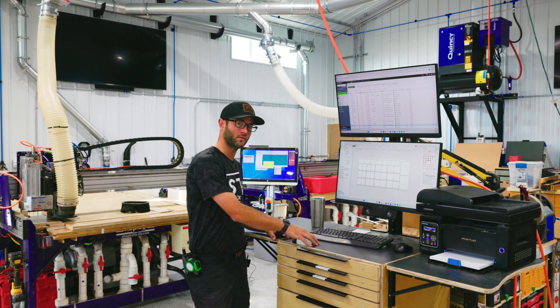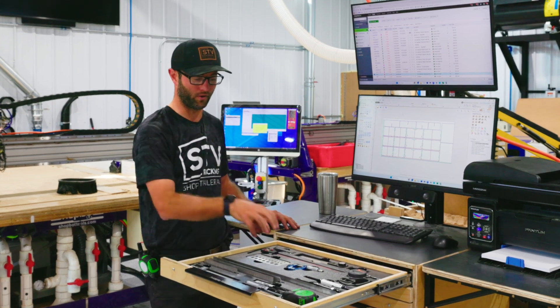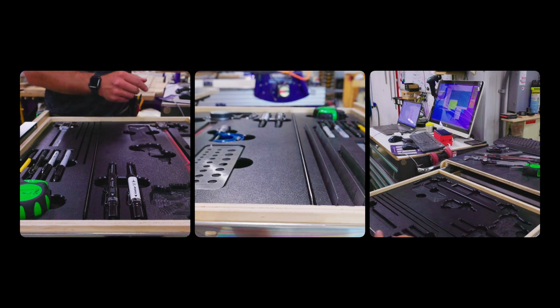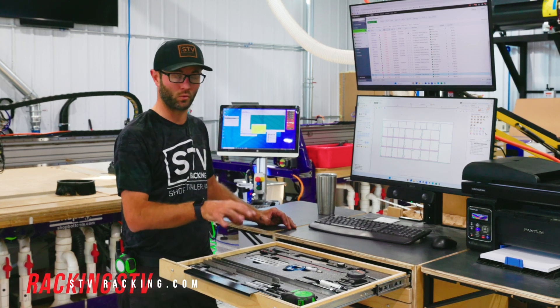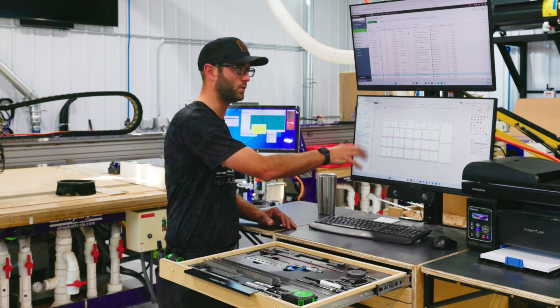We have a full video on this, but today I want to walk you through our special drawer insert for our very top drawer that houses all our prototyping tools. From our tape measures to our calipers, pens, pencils, drill gauges, feeler gauges — everything we need to properly measure, calibrate, and locate anything that we're doing for prototyping. And then right from here we can put it right into our computer.